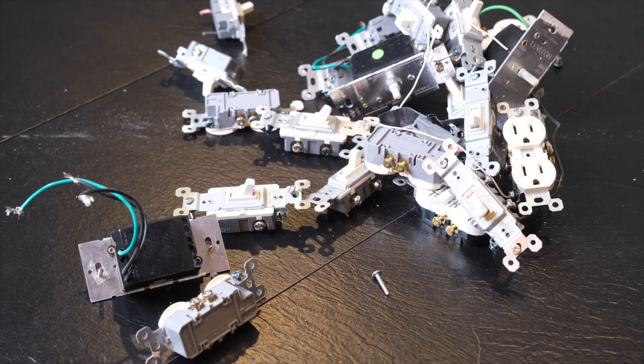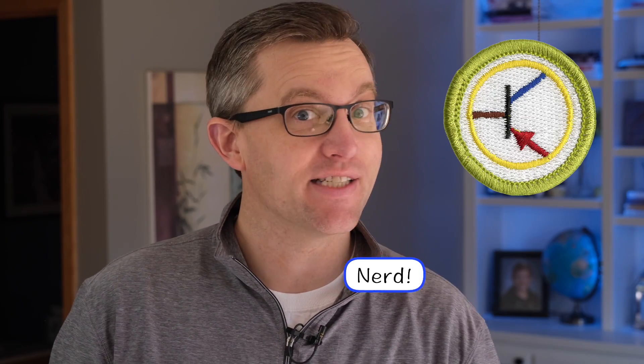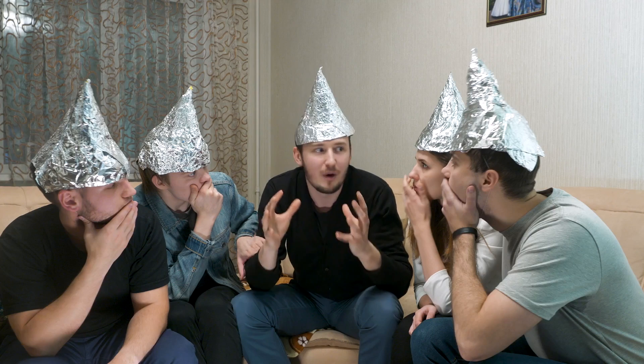Just a quick note up front: while I have replaced dozens and dozens of switches without killing myself or starting any fires, and I did earn my electronics merit badge in seventh grade, I am not a licensed electrician. So please look up your local codes before trying anything stupid.